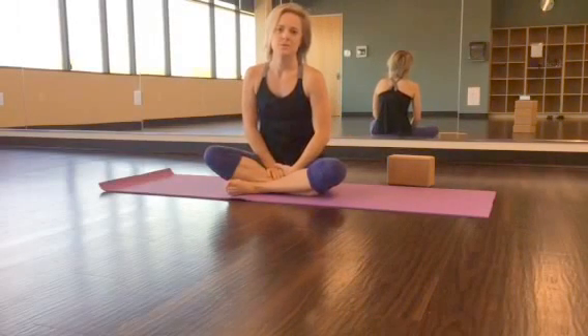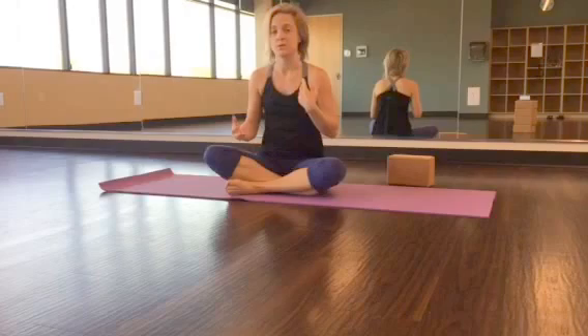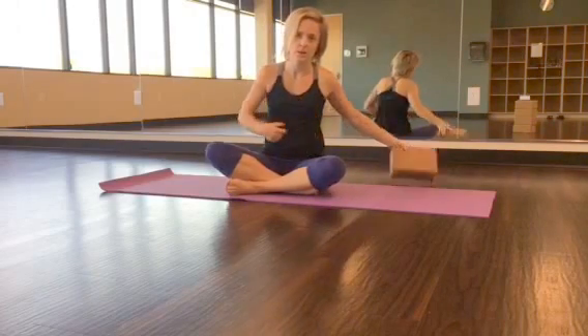Hi, this is Teresa, the owner of Serene Yoga. I'm going to show you a really short, simple sequence to help release your low back and your hips. You'll need a yoga block close by, and you're going to start laying on your back.